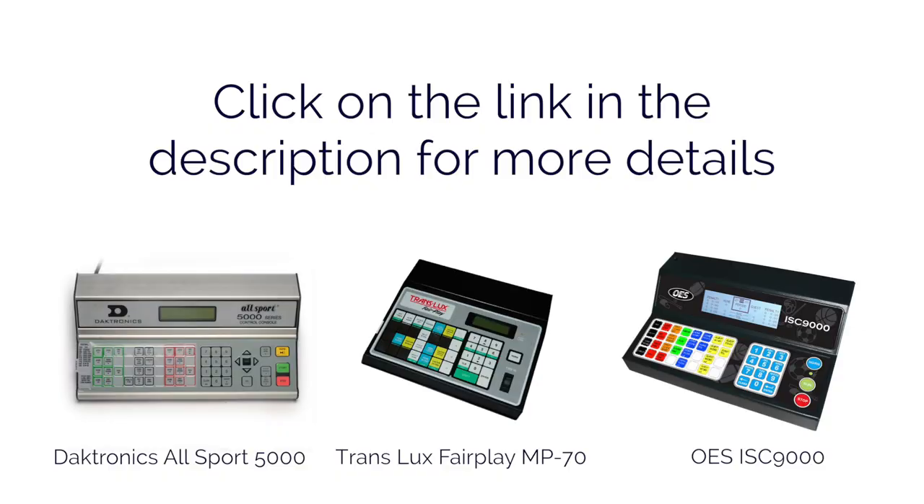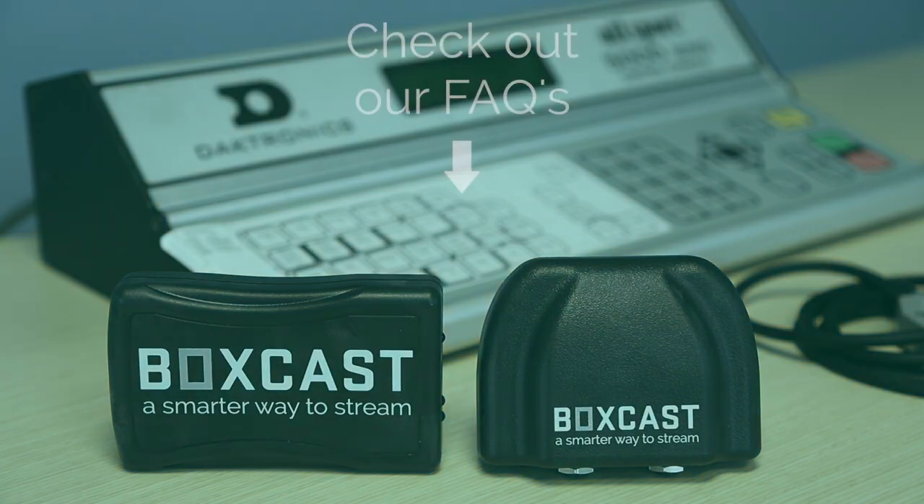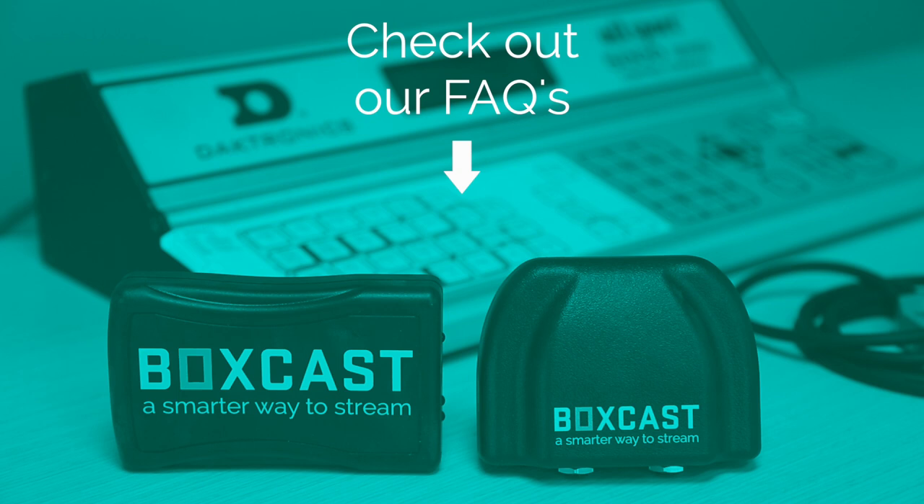Here are just some of the scoreboard controllers we integrate with, but check out the link in the description for more details. Thanks again for watching, and if you have any other questions about the wireless scoreboard adapters that BoxCast has to offer, please feel free to reach out at questions@BoxCast.com. If you need more help, click on the button in the middle of the screen or watch some of our other videos on this channel.